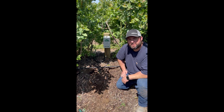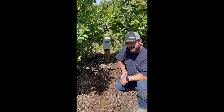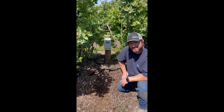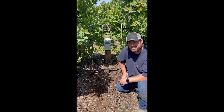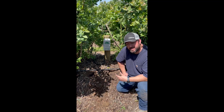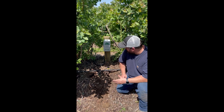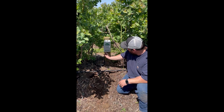Hey, this is Jacob Reno with Aerometer Company. Today I wanted to show you another version of an install that we do. This setting is in blueberries and it's a little bit different from some of the traditional installs we do — the grower has actually chosen to use tensiometers instead of watermarks with the IC10, so there's a little bit different setup.